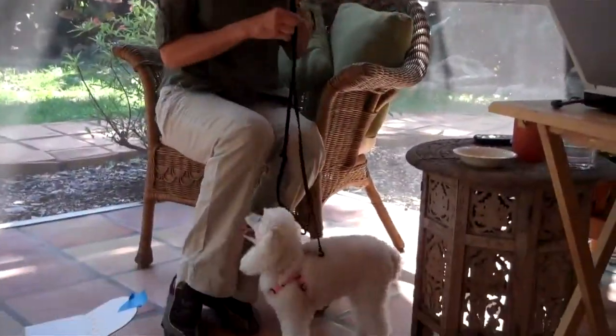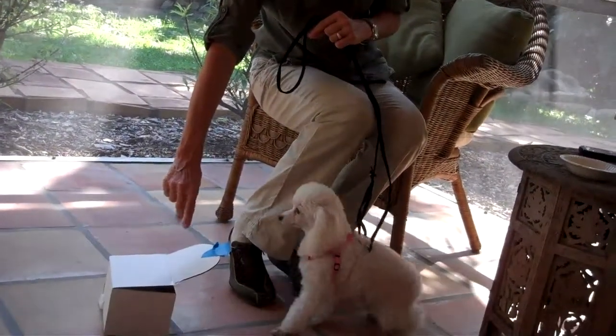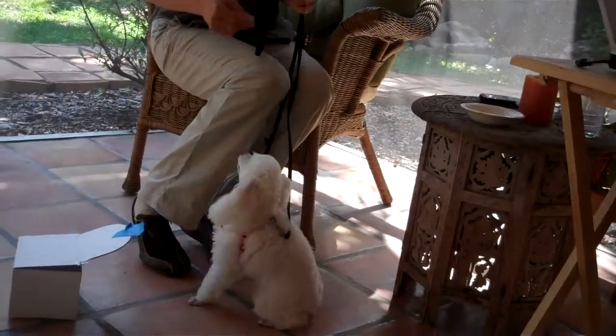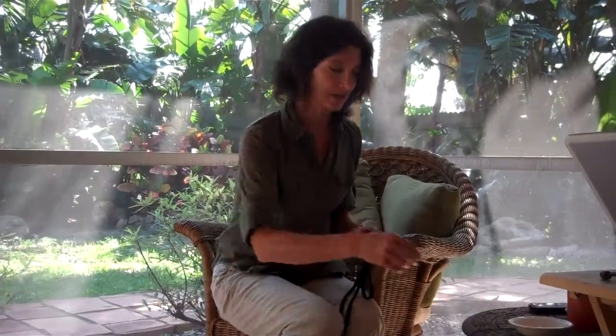I'm withholding it until she gets more active with her paw or her face. Sit. Good girl. Touch it. Touch it. Yes, good dog. Very good. Perfect example. So she's learned to give me a little bit more in order to get what she wants.